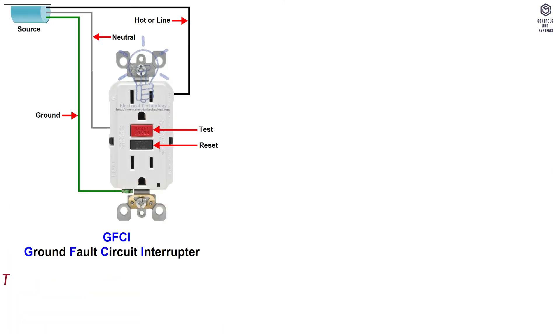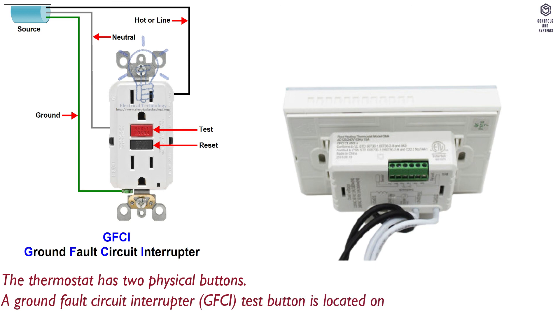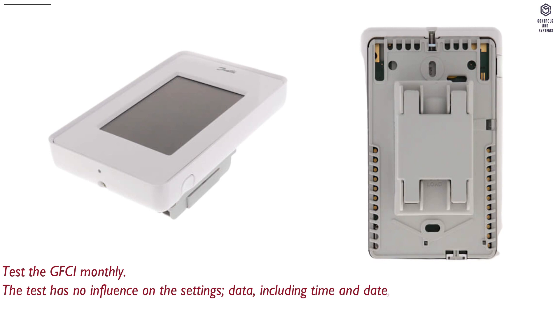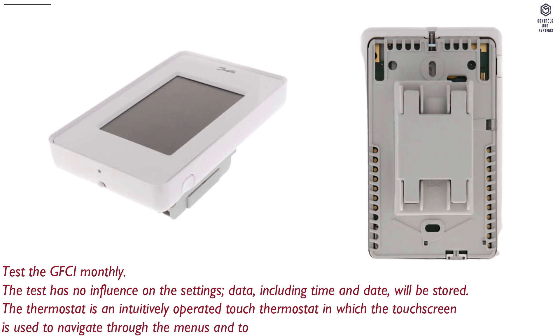General data: The thermostat has two physical buttons — a Ground Fault Circuit Interrupter (GFCI) test button located on top of the thermostat, and a power or reset button located on the right side. Test the GFCI monthly. The test has no influence on settings data; time and date will be stored. The thermostat is an intuitively operated touch thermostat in which the touchscreen is used to navigate through the menus and change settings.